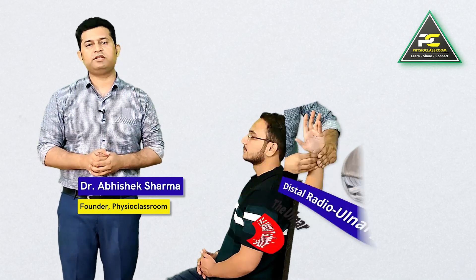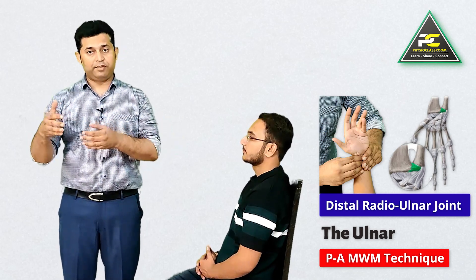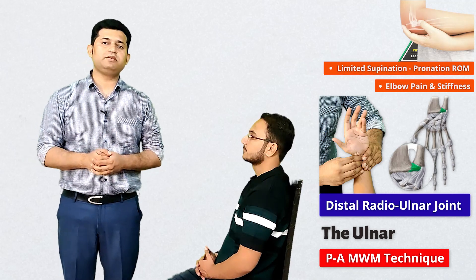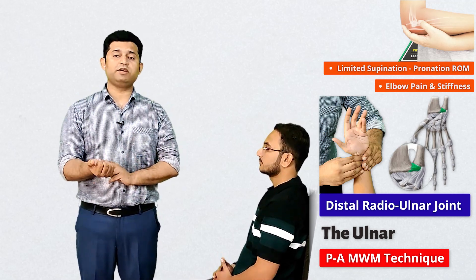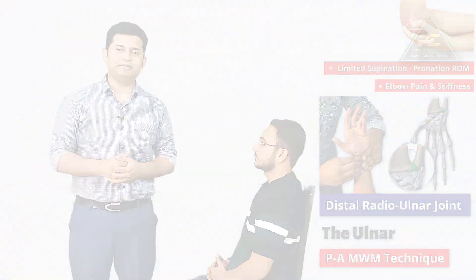In this video we are going to learn the manual therapy skill to deliver the mobilization with movement technique to the distal radioulnar joint. This technique is going to help the therapist treat patients who complain of limitation in pronation and supination movement due to pain or stiffness in the distal radioulnar joint.